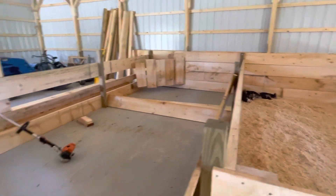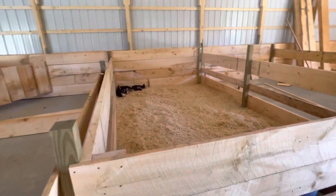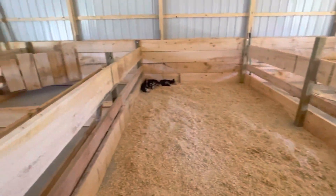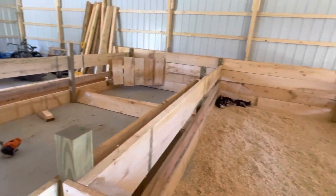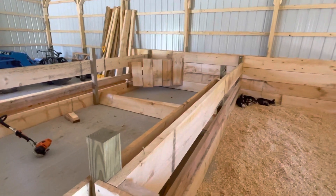We finally have animals over here — it's been a long time and we've put a lot of time, energy, and money into this place. Over there is a creep area for the piglets to get away from their mother.